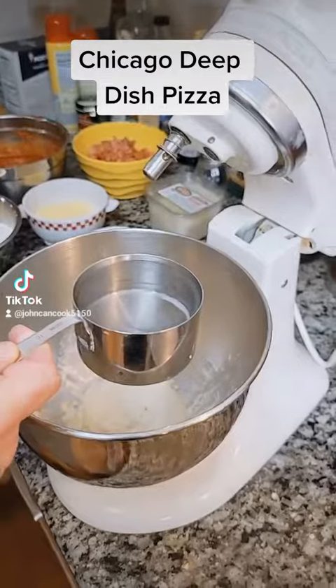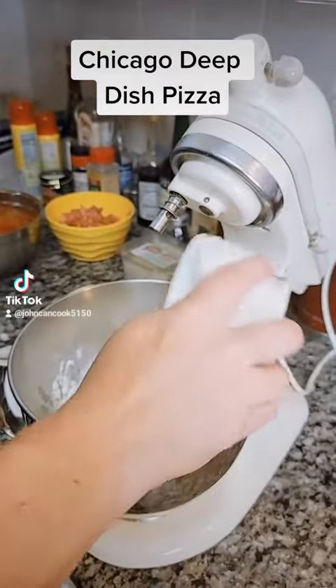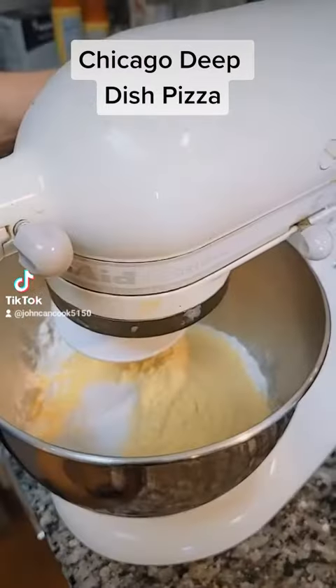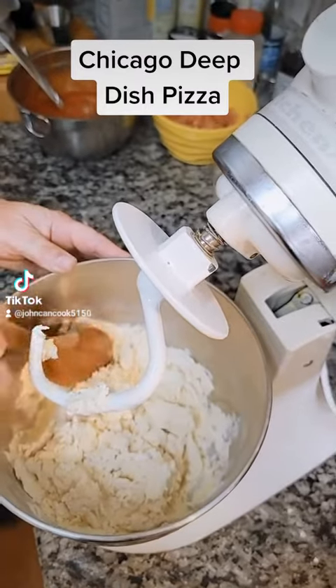Let's bake our dough. One cup of warm water, three cups of flour, half a cup of cornmeal, teaspoon and a half of kosher salt. And mix. During the mixing process, you're going to want to scrape down your bowl so you're incorporating everything.